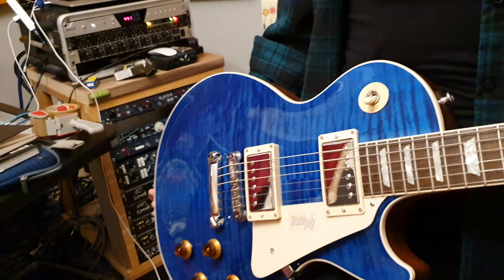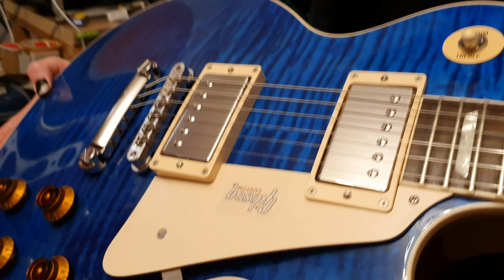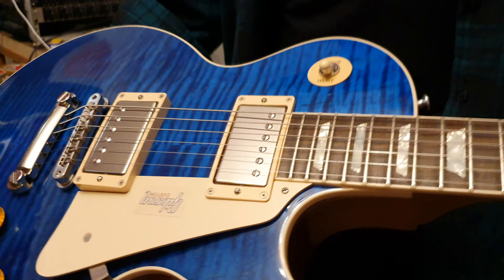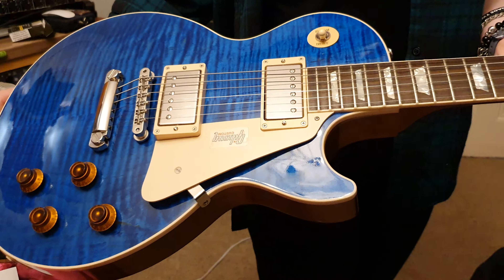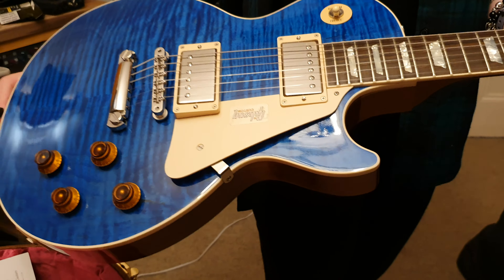That's the Modern Custom Shop Les Paul Standard, Class Five. We also had one that just went in purple — it's on its way to California, a guy flew into London and picked it up. So this will not last long. If you do want it, they only made a hundred of these, and this color in my opinion is the very best one. The top is just awesome.